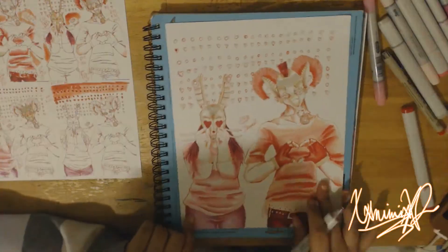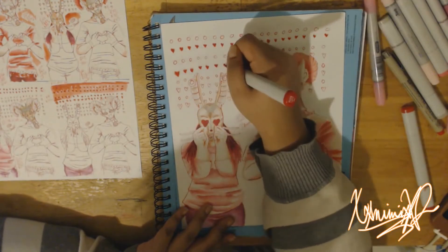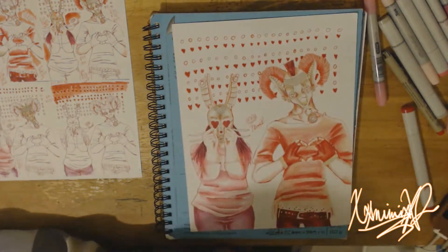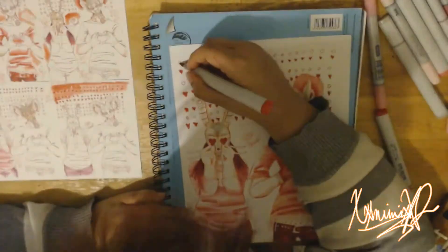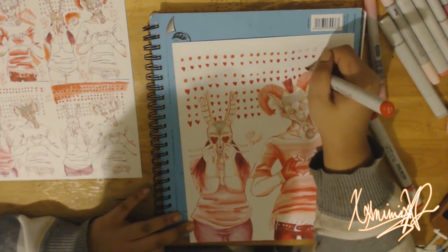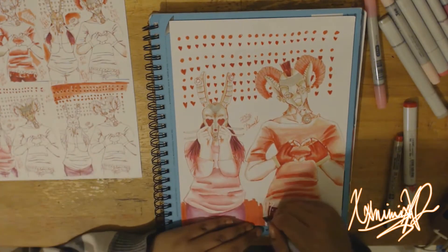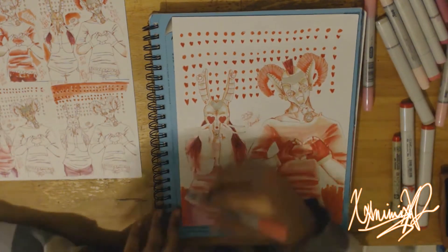I'm recording with my new webcam I got — it's the Logitech C920. I played around with a little bit of the angles, figuring out how I'd want to record my speed paint. I did a few angles, and I think I like the bird's eye view one, which you're seeing right now. This is actually reverted to make it look like a regular speed paint, but really the camera is upside down.